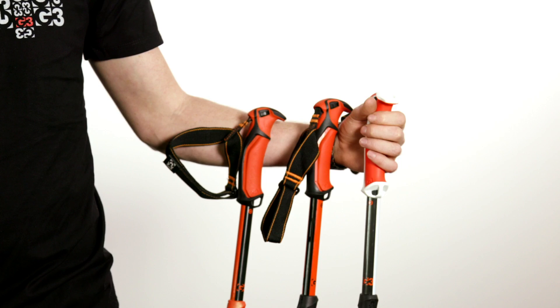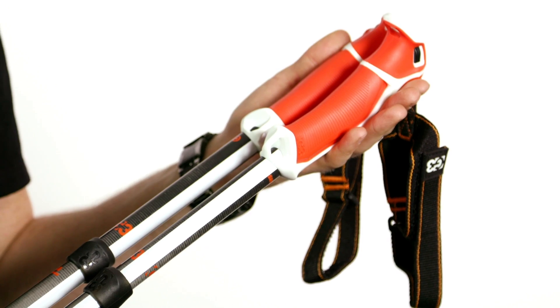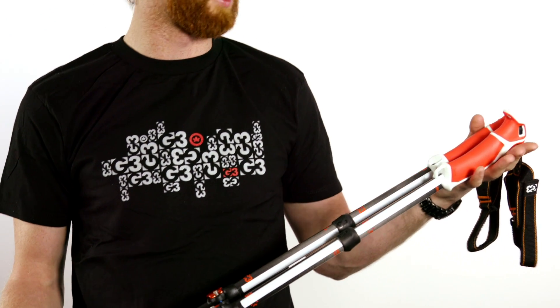This is G3's pole line. It's been really well received, so we're going to go through it and help figure out which one's best for you. This is G3's VIA Carbon pole — our premium lightweight two-piece collapsible pole. The VIA Carbon is best for big touring missions, mountaineers, and the all-around lightweight setup go-to.